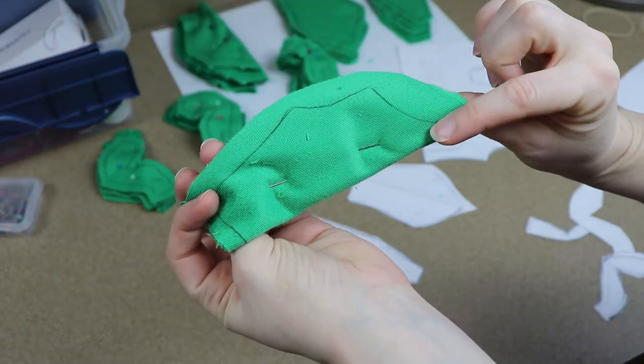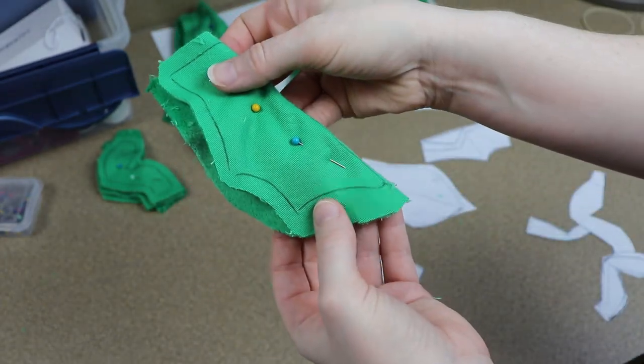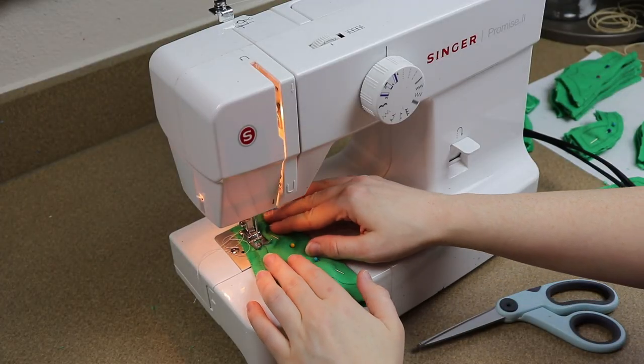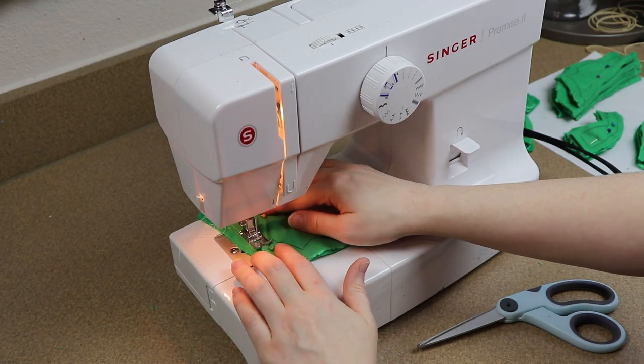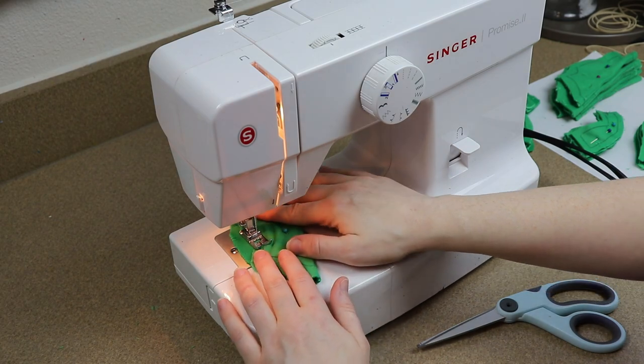So the wings are going to have two pieces — a top and a bottom. We're going to sandwich these two pieces together with the fuzzy side of the fabric on the inside and trace around this with our sewing machine. Make sure to leave the base open because once you're done sewing you're going to have to flip this right side out.